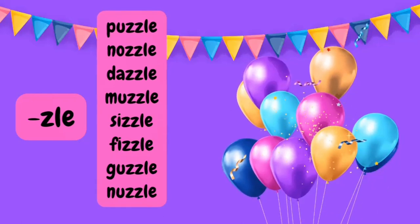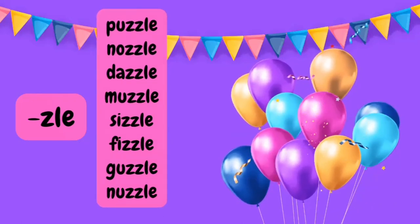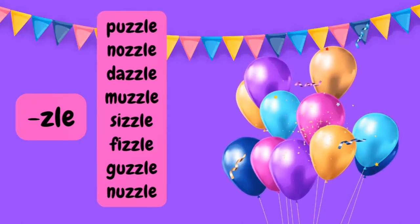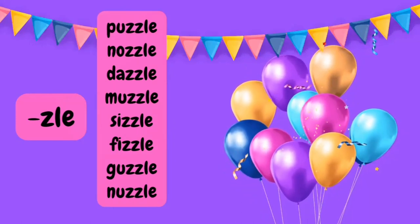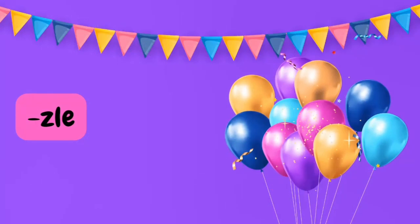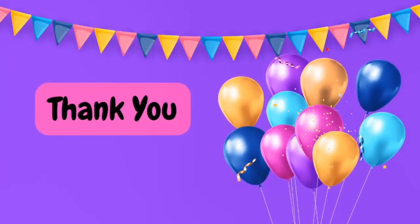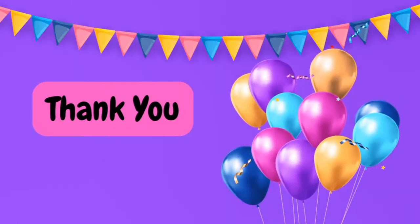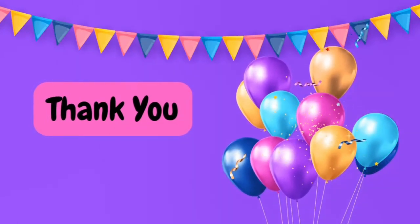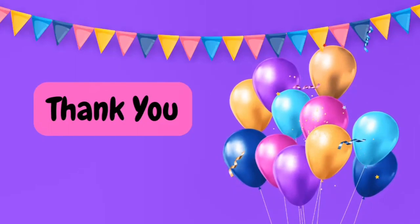These were some examples of consonant plus LE syllable words. You have got the rules for writing them and the rules for pronunciation. I hope you can teach this well to your kids. I'll see you soon with something new. If you found something useful in the video, please hit the like and subscribe button. Take care, bye for now, and don't forget to make it a great day!